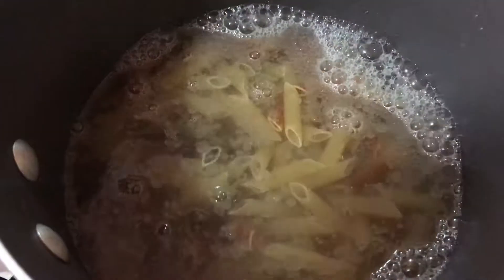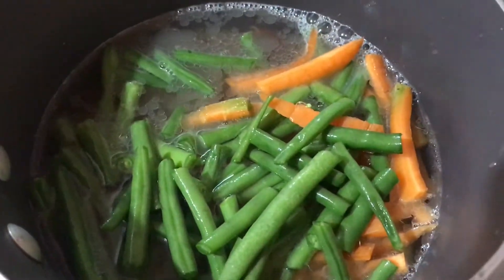In a pot of boiling water, put a little salt and a tablespoon of oil. Then add your vegetables and pasta. We are going to cook this for about five minutes.